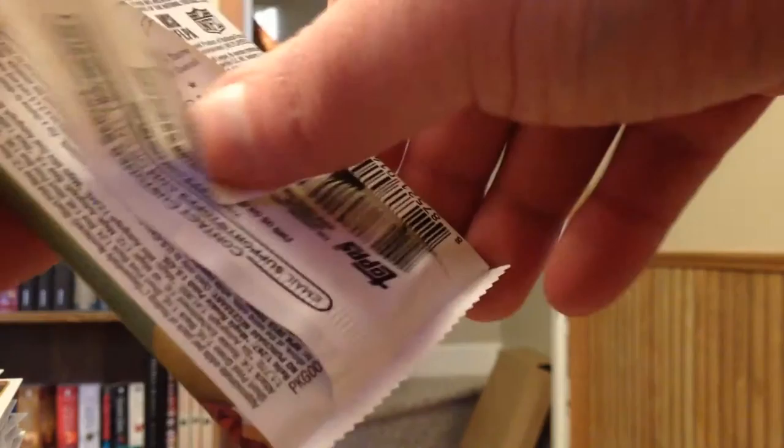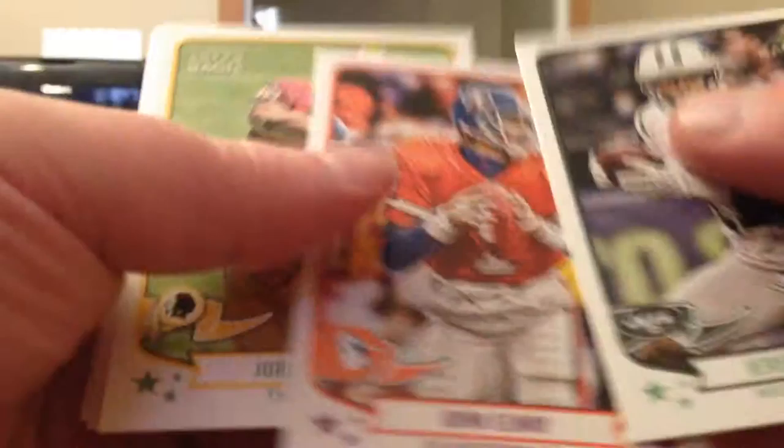Still going off of the second stack. J.J. Watt. Another Le'Veon Bell Rookie Mini. Cordero Patterson, Ogletree. Last pack in the second stack. Warren Moon. Ground and Pound D'Angelo Williams. Green Mini Earl Thomas. Three more base — now makes three green minis. Still only the one red, so it's really looking like one per box with those red ones.